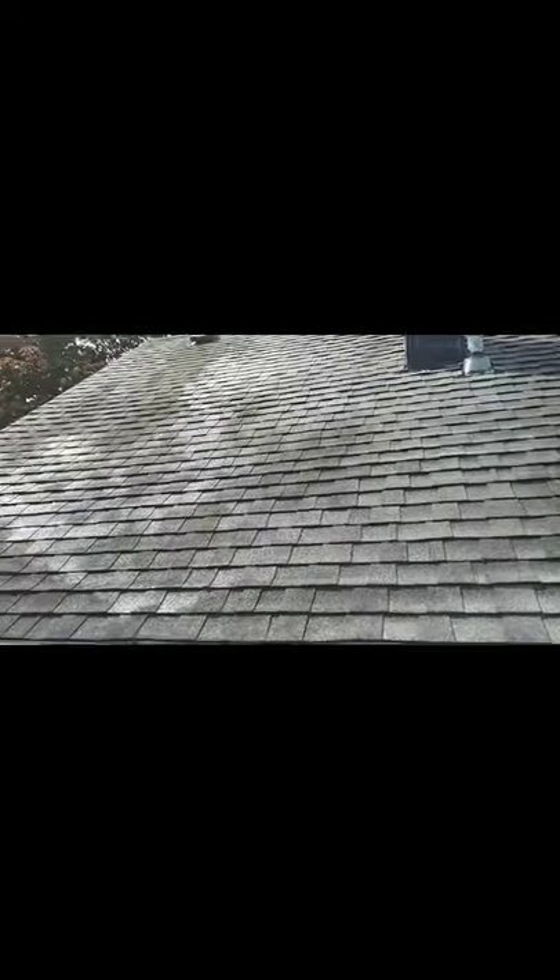We let the rain actually take care of that. What you guys are going to see here is we're going to get all this black staining up. Anthony went ahead and wet the roof, so you're not really seeing the black staining as clearly as before — the roof is wet and it camouflaged it, as you guys saw in the video earlier.